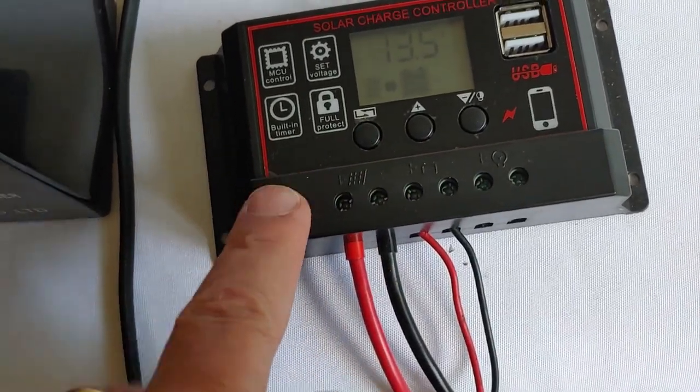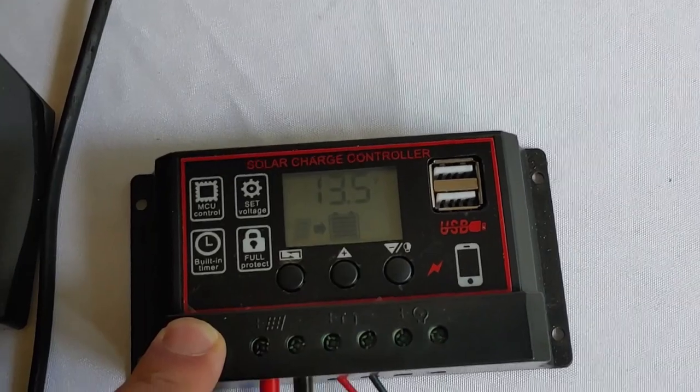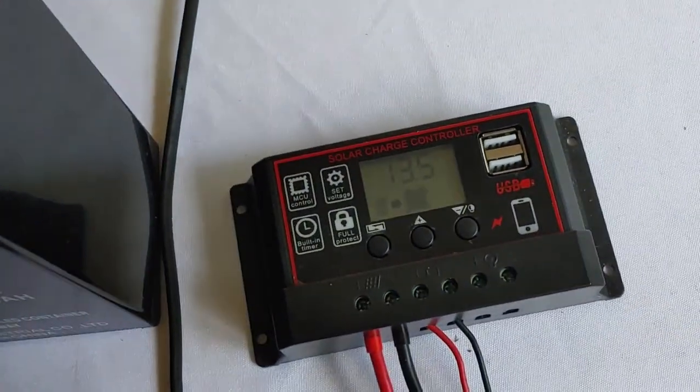Remember, unlike the blue ones, this one will not do lithium. It will do wet lead acid and AGM. So if you have one of these and you purchased one, can you use it to charge up a battery? Yes, you can.